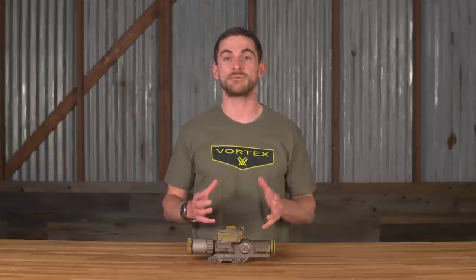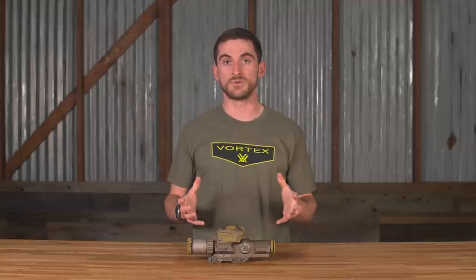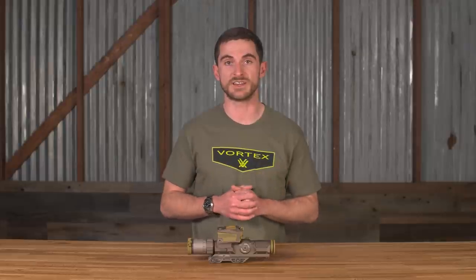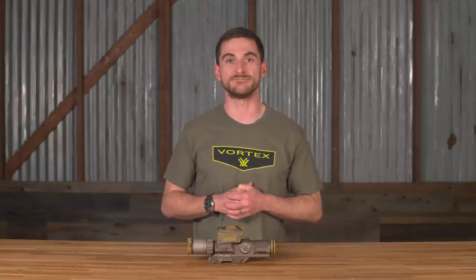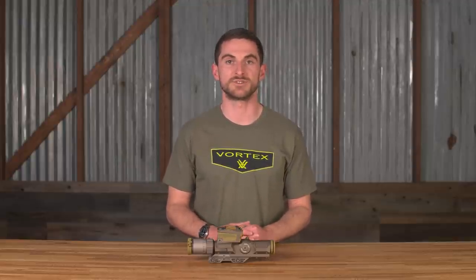With something this technologically advanced and with seemingly a lot going on, how can it possibly be durable enough to be fielded by our military? When the military is looking for something to go on top of rifles, they want to make sure it's durable. So this optic and everything around it and attached to it had to go through military standard extreme environmental testing, including rigorous drop tests, extreme hot and cold tests, immersion testing, and also tens of thousands of rounds on the Mark 17 with live fire. This product is technologically advanced and has gone through a great deal of testing to ensure durability.